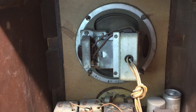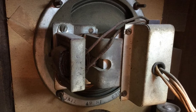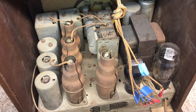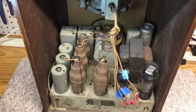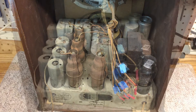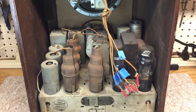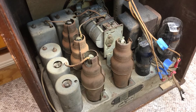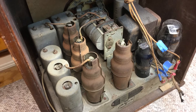The speaker cone itself looks good from what I can see. I haven't looked at the front side because I haven't pulled it out of the cabinet, but we'll take a close look at that. The radio uses six tubes: a 6D6 RF, a 6A7 first detector oscillator, a 6D6 which is the IF amp, a 75 for the second detector AVC and first audio, a 42 power tube, and the rectifier tube is a type 80.